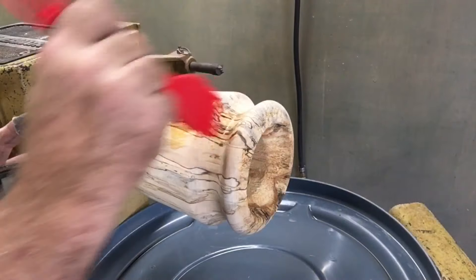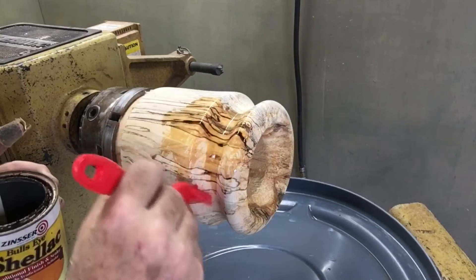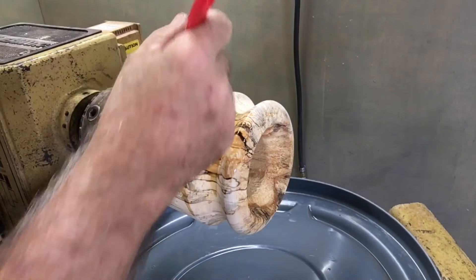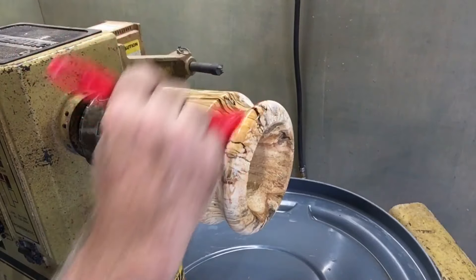I'm just going to seal it up with something right now — some shellac on there — to kind of slow down the drying process and also give us a chance to see the color.